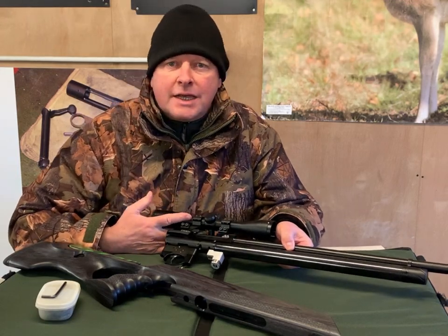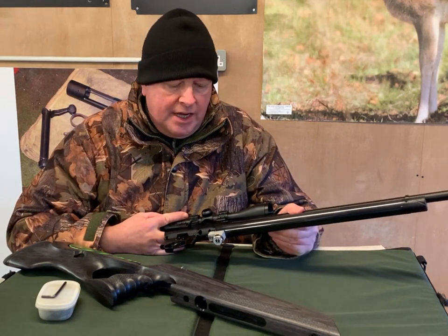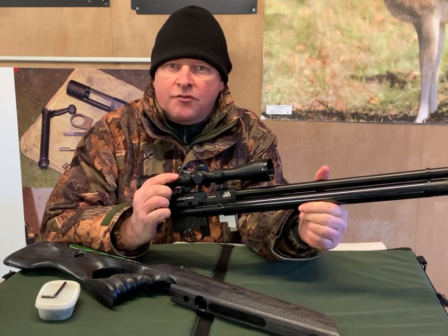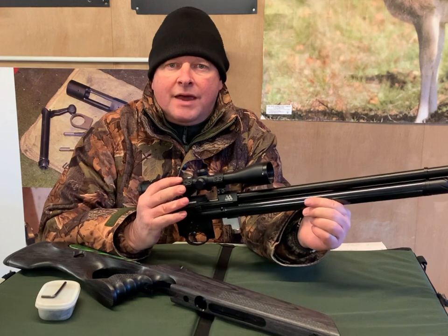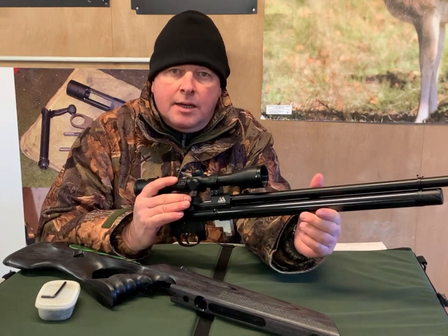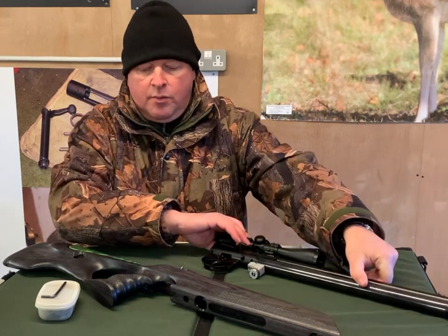Hi, I'm Mark at GunMark TV, and today I'm going to show you a custom stock that's on the market now. We've all got PCPs like this — this is just the action out of an Air Arms 500. You get your factory stocks that come with them, and we like them to greater or lesser degrees, but once you decide you want a custom stock, you're going to look for some specialized woodwork that does a bit more than the factory model.